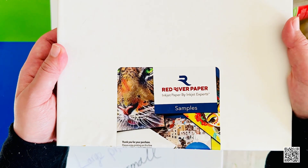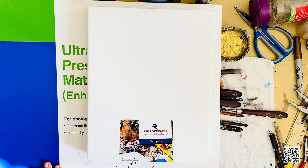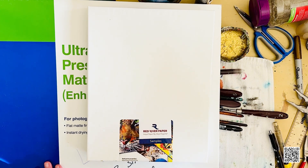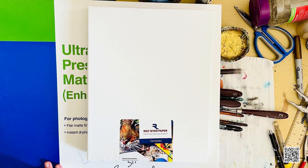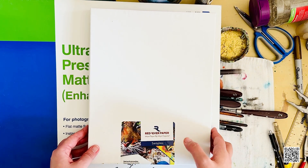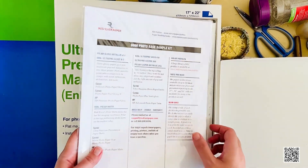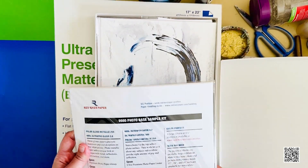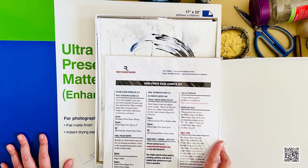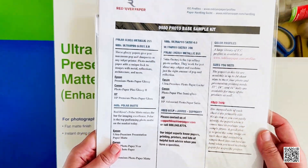If you're looking for something more unique and artisanal, I highly recommend Red River Paper — highly recommended by many other artists as well. Coming back to Red River Paper, this is actually a sample kit I purchased. All the papers and supplies I've mentioned have purchasing links listed in the description box below.